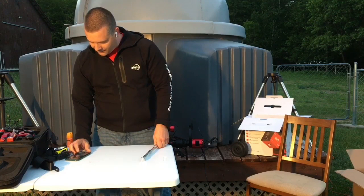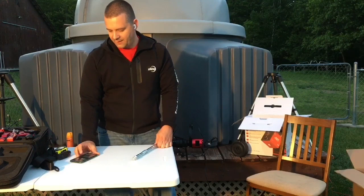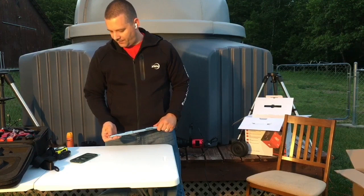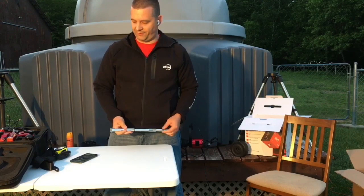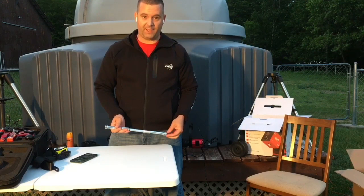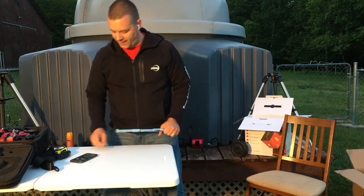Diego asks: so the counterweight bar is required to avoid tipping over, but not required by the strain wave drive itself to handle it properly? Diego, that is correct. The counterweight bar and counterweight are only meant to prevent tipping over. I've had large scopes — like the Explore Scientific 152 — without the counterweight bar or counterweight and it handled it just fine. Of course, I was using the heavier duty tripod, not the carbon fiber tripod.